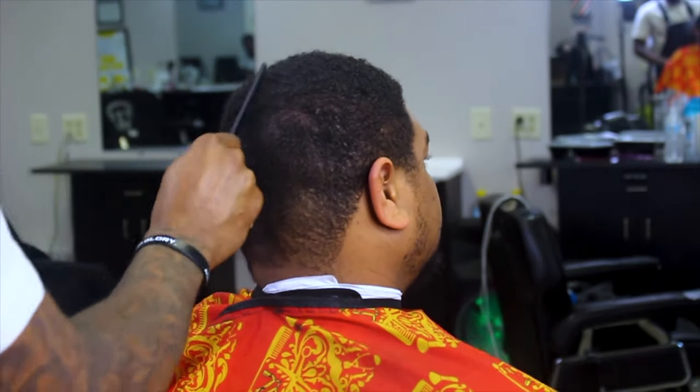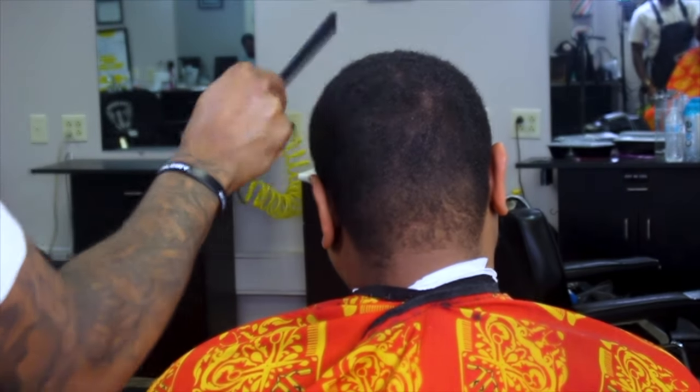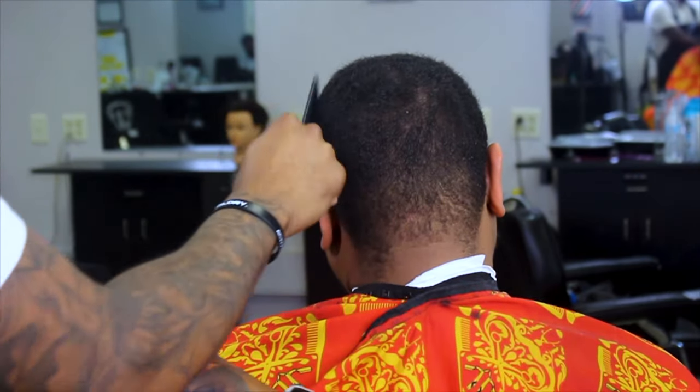As all barbers know, we gotta comb through the hair first — gotta get all the knots and tangles out. I'm going through and combing, making sure I get everything loose so I can glide my clipper straight through.